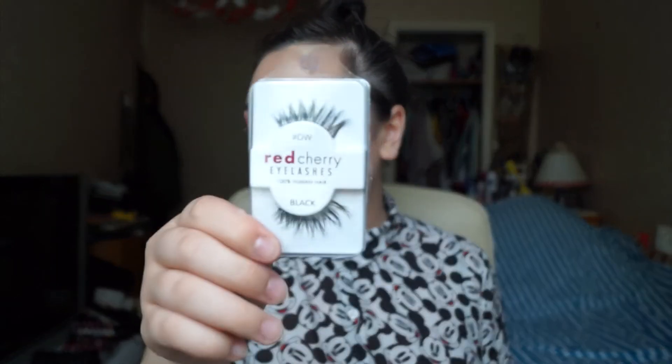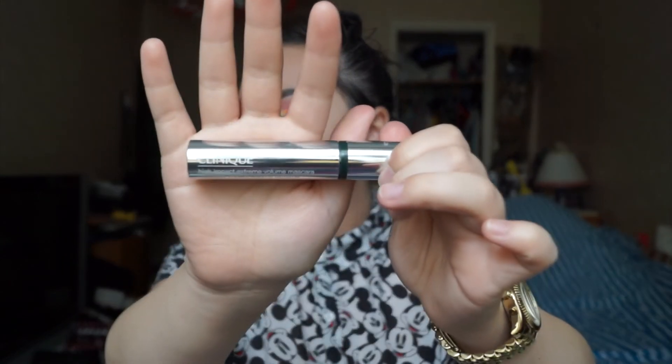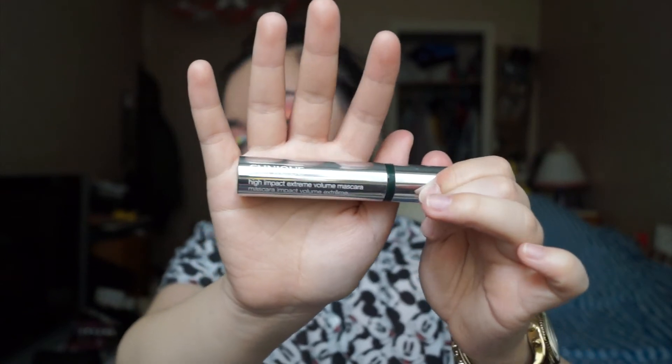For lashes I'll be using Red Cherry DW — Demi Wispies — which are gorgeous. Then I'm going to put mascara on both my top and bottom lashes, real and fake, using Clinique's High Impact Extreme Volume Mascara.